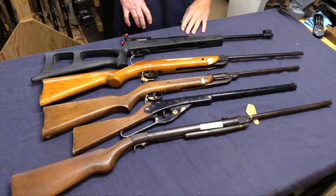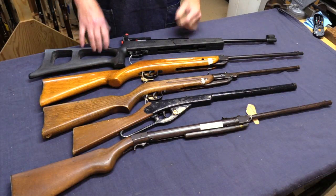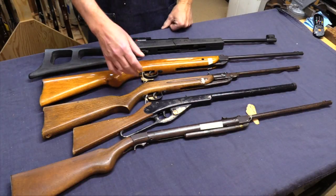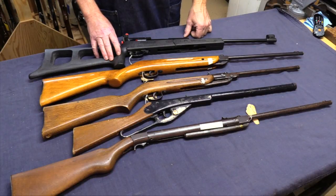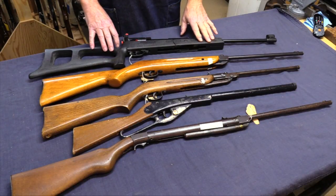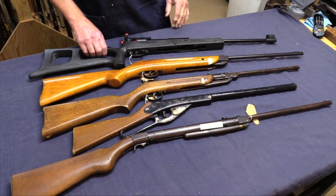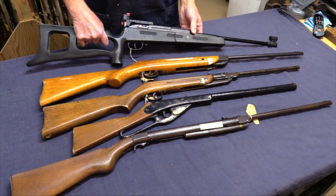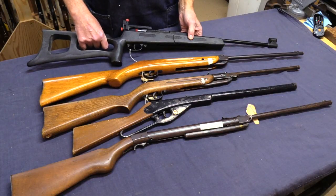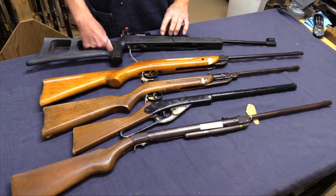We're going to start out today with the spring piston guns that were in this box. We have the whole gamut from what I'm guessing is a pre-World War II rifle to this one, which I think is a 1970s or 1980s gun. Let's get the easy ones out of the way. This is a Marksman — they used to be an independent company — and this is a biathlon trainer, a model 1790.